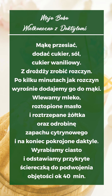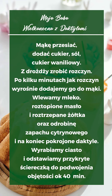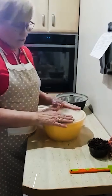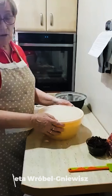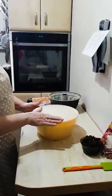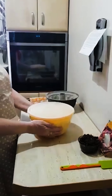Moje ciasto dzisiaj rosło trochę dłużej. W mieszkaniu jest chłodniej, nadłożył zimno, więc rosło 50 minut zamiast 30 minut. Ale proszę zwróćcie uwagę, pokrywka jest wypukła, czyli ciasto już jest dobre.